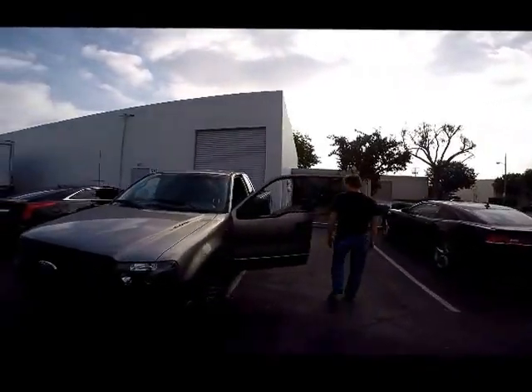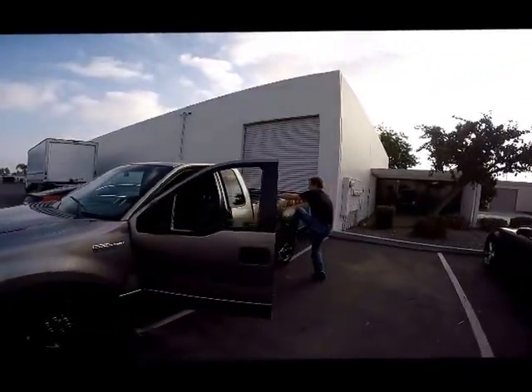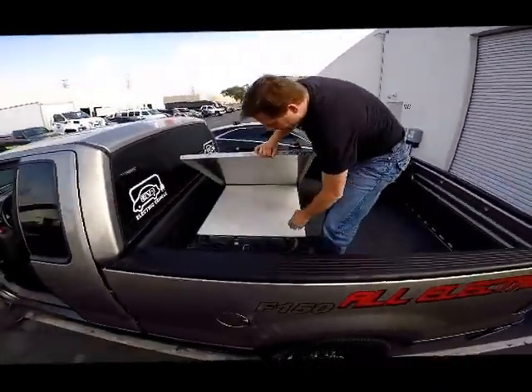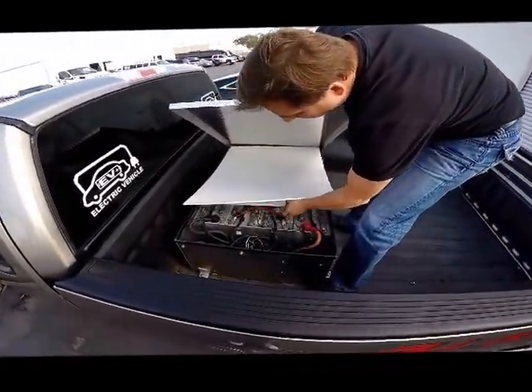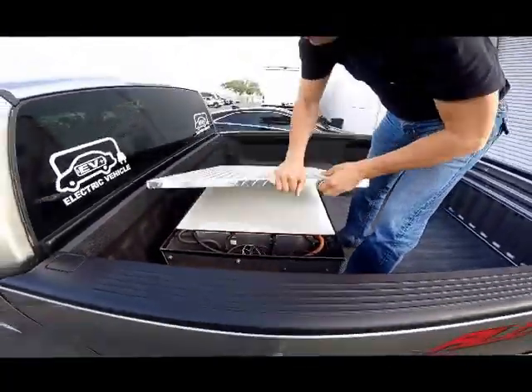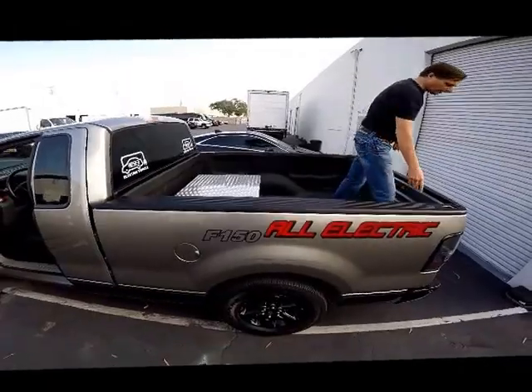If you look here in the back, you'll see they have a battery system. This is just a prototype — it'll be a lot cleaner, just like a Tesla once it's done. But they can go into production pretty quick.